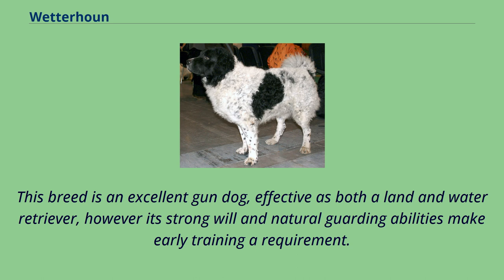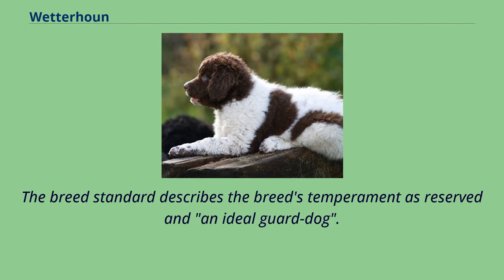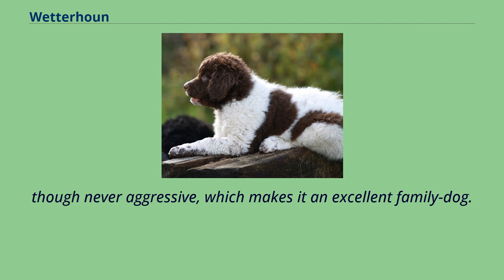This breed is an excellent gundog, effective as both a land and water retriever. However, its strong will and natural guarding abilities make early training a requirement. The breed standard describes the breed's temperament as reserved and an ideal guard dog, though never aggressive, which makes it an excellent family dog.